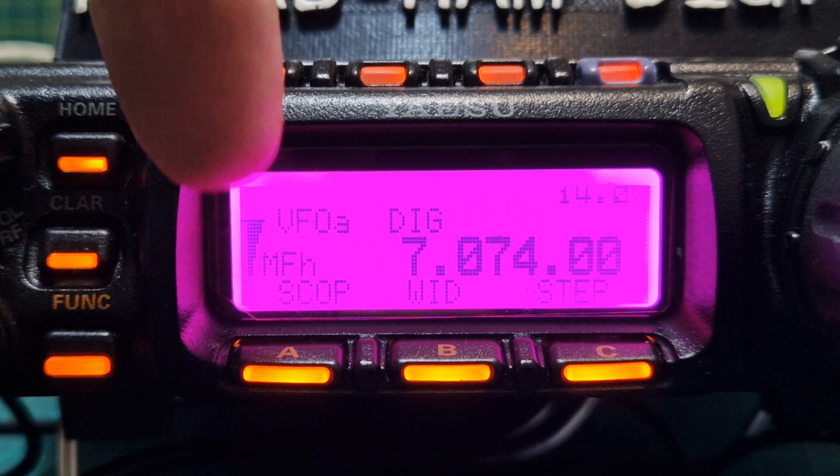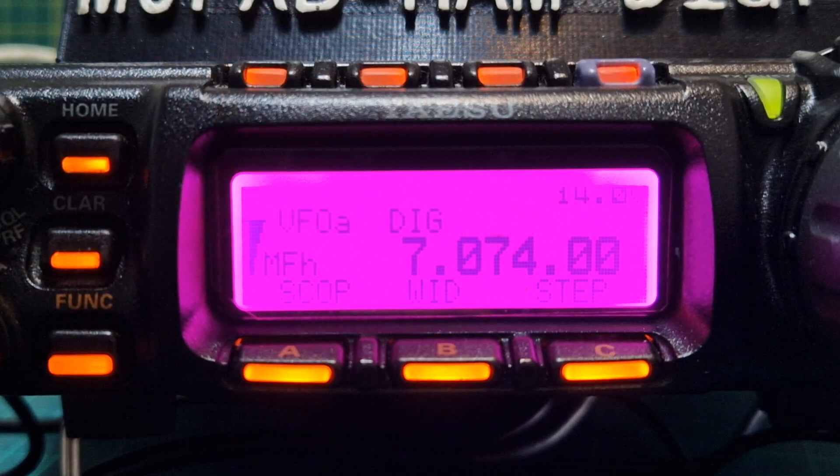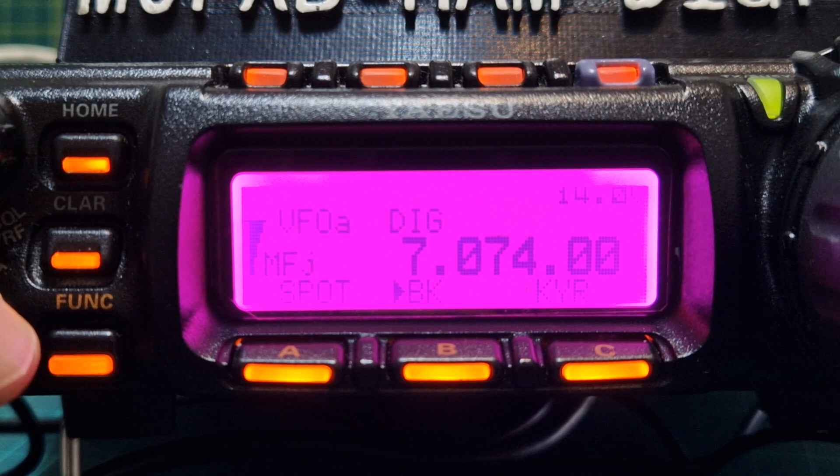You know you're in the F menu because it will say MF here, and one says H. As you turn the dial, the letter changes — H, I, J. Go to the one that's H and now you have scope.